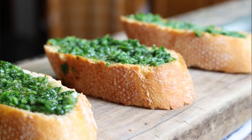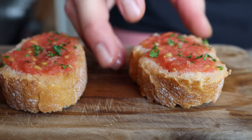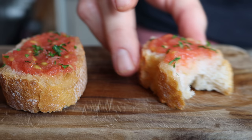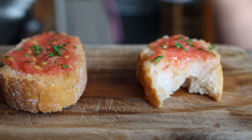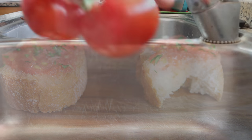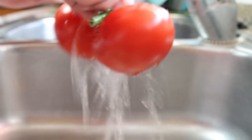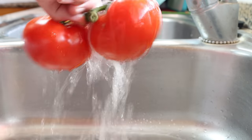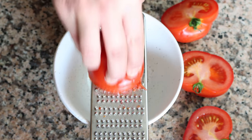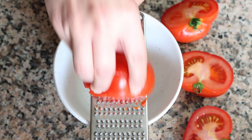For our third and final sauce we are making tomate rallado con ajo — a beautiful tomato sauce that hails from the region of Catalunya, where it's super popular, and with good reason because it is so good. I'm going to begin by grabbing a couple of fresh tomatoes. I'm using tomatoes off the vine but you can use whatever tomatoes you like, and I'm going to finely grate them into a bowl. If you don't have a grater you can also make the sauce using a food processor.